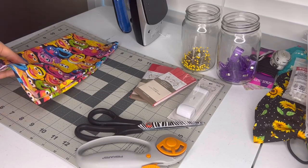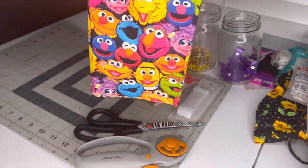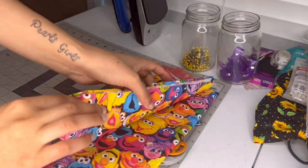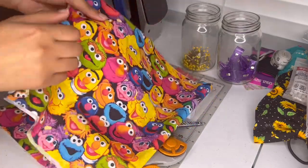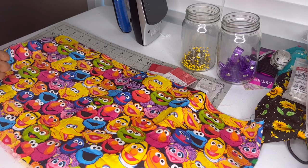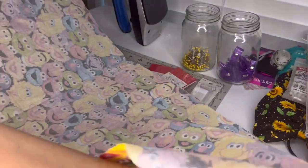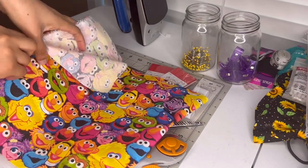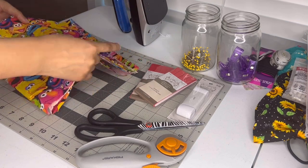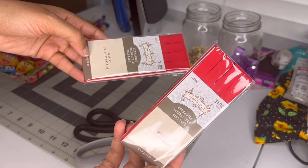For this project you will need some fabric, and the measurements will depend on the size of the person you're making it for. My daughter's waist is 18 inches and I decided to make it 44 inches. You can double, triple, or quadruple the waist measurement — if your child is 10 inches in the waist you can make it 20, 30, or 40. It just needs to be bigger than the waist measurement; the bigger it is, the more bunching you'll have in your fabric.